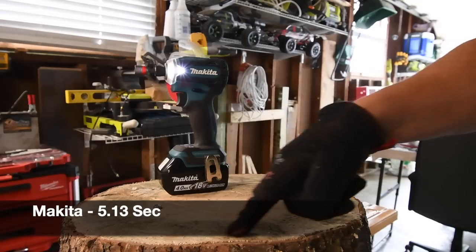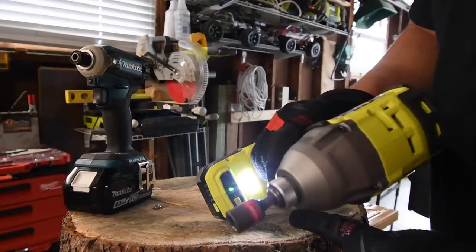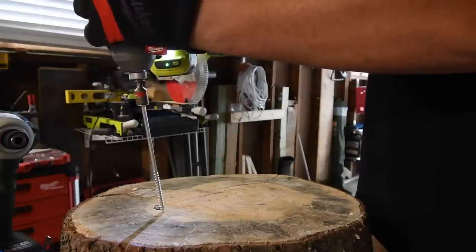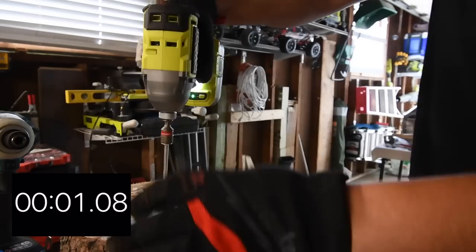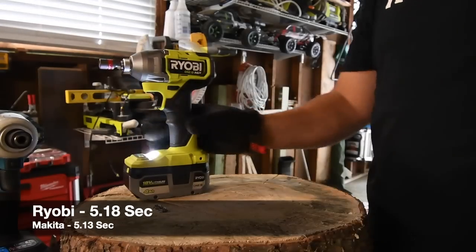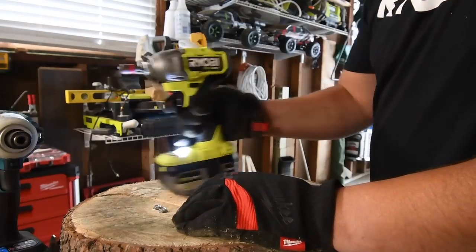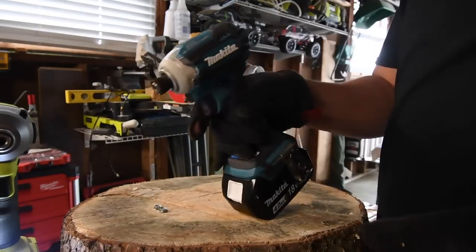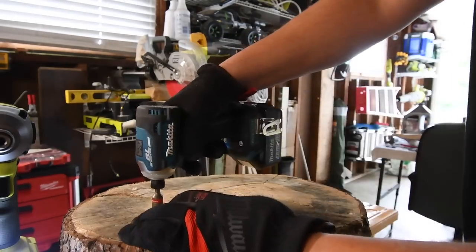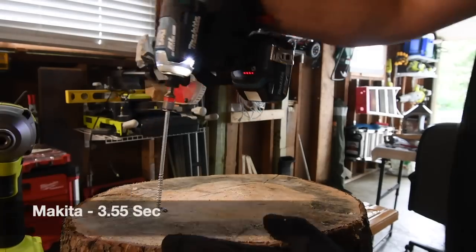Now if you guys see this ring right here, I'm going to save that for hardcore tests. Alright, this is on speed three. Ready? Go. I will say this: the Ryobi is significantly louder. That is much louder. Now both are 4 amp hour batteries, both batteries are full. Alright, let's take out Makita's. Ready? Go. Time. God, I love that impact.